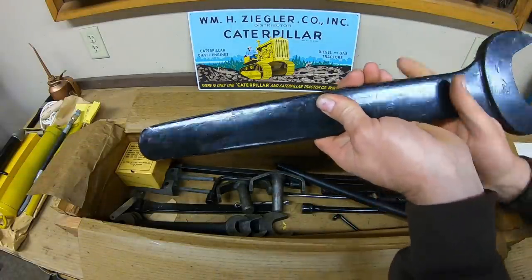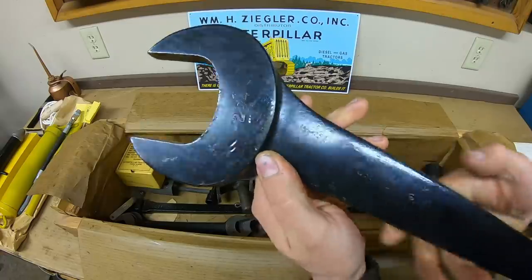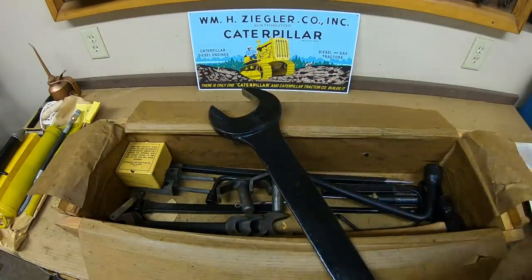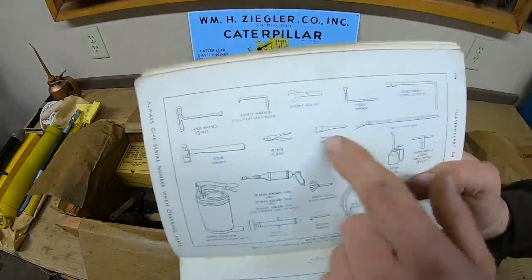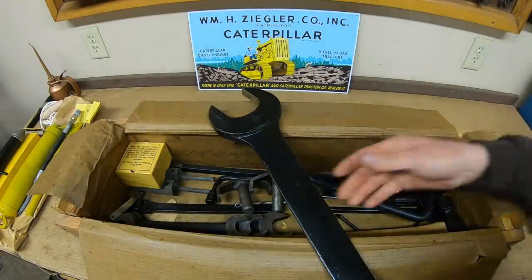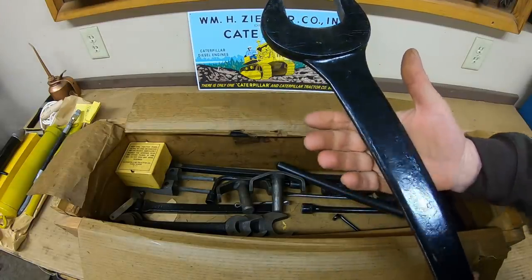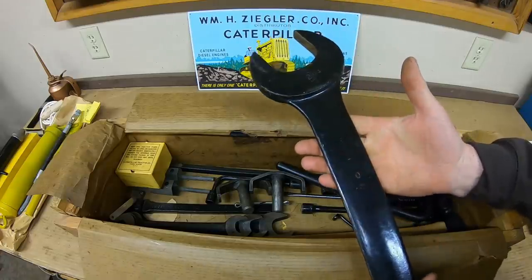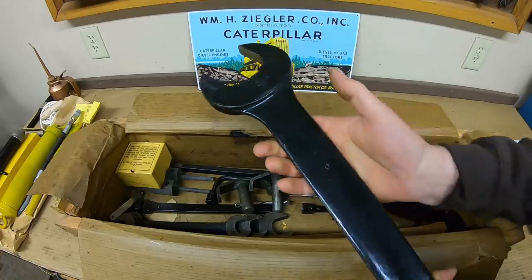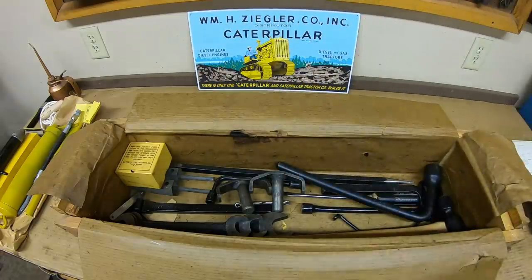Next we have this large wrench with a two and three quarter inch opening, part number 9F3869. Referencing the book, that is the track adjuster wrench. Most of these were made by Armstrong, though I'm not seeing a maker's mark on this one. Billings made a lot of the wrenches; Armstrong mostly made these larger ones.